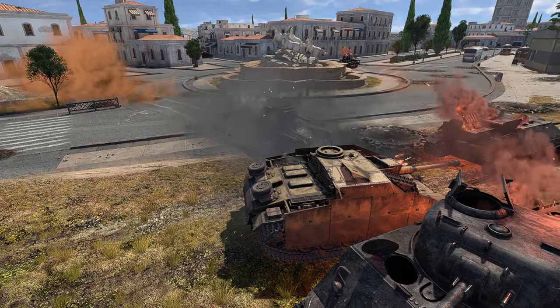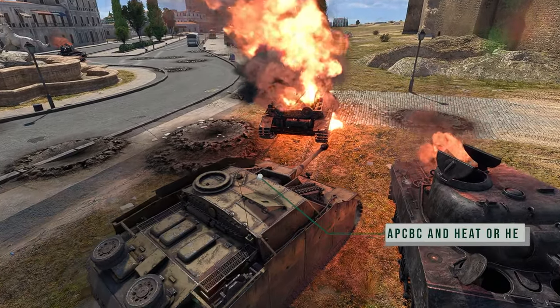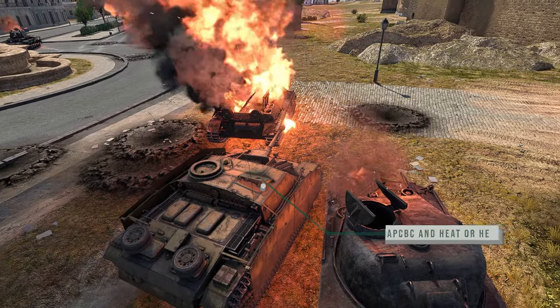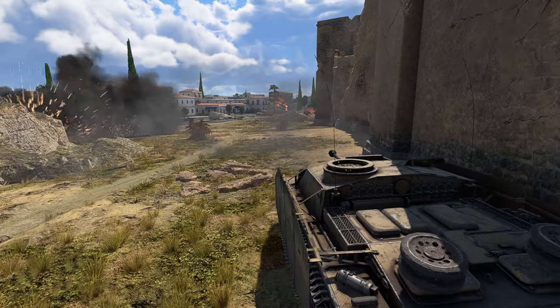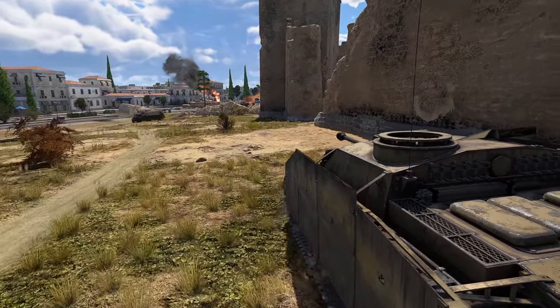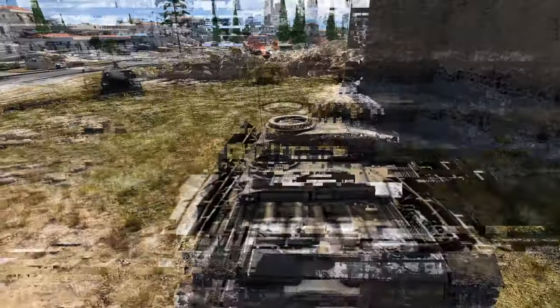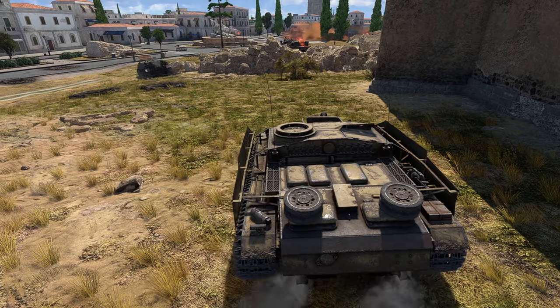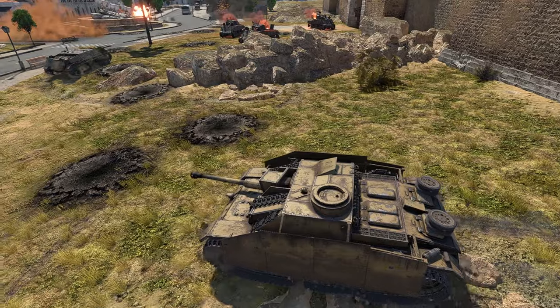The gun does its job if you are using it correctly with the APCBC, HEAT, or HE rounds. There is one characteristic that we can all agree gives it a unique presence on the field — it's that short, stocky, armoured bulldog look. You would think burst-in-line is the order of the day, but you would be very much mistaken. Looks can be deceiving indeed.